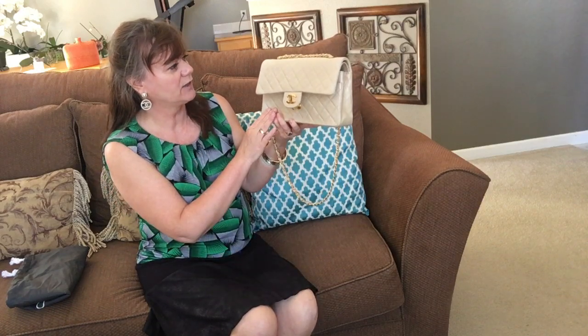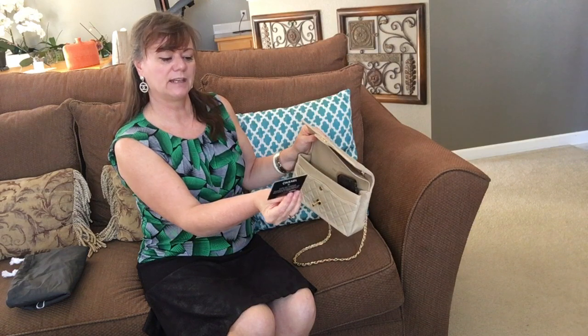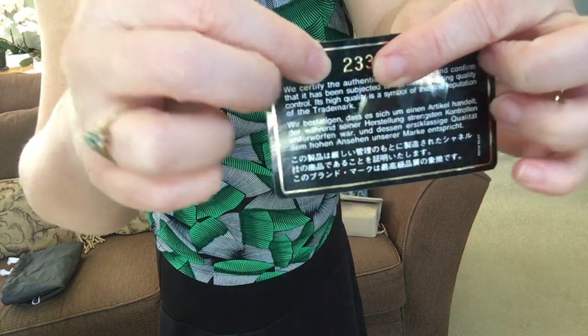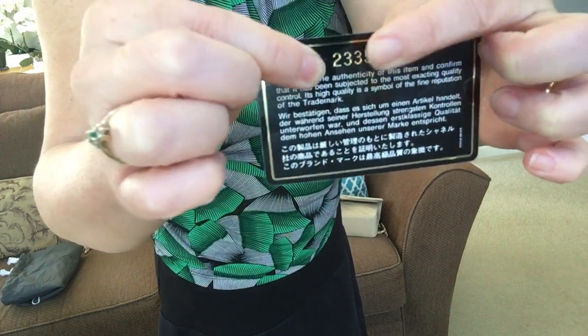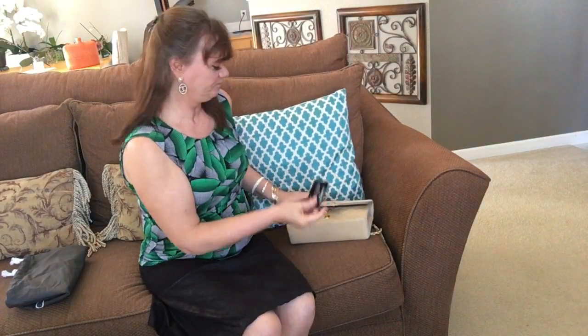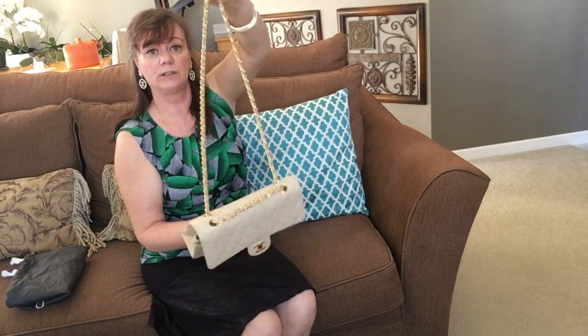This bag is from 1991, so it's a series two. That means there are only seven digits on the card instead of eight, because it's so old. The newer ones are on like 25 or 26 digits, but because this is only seven digits long, you just use the first one — it's a series two, which is around 1991.